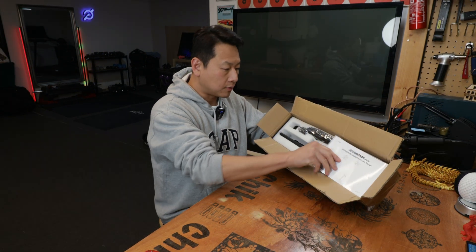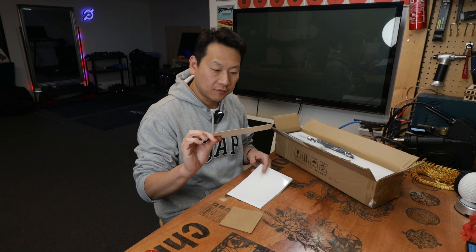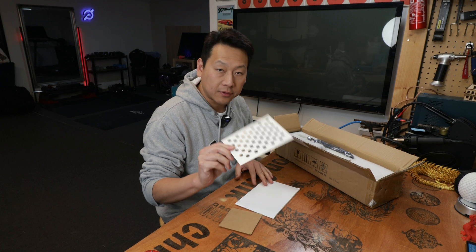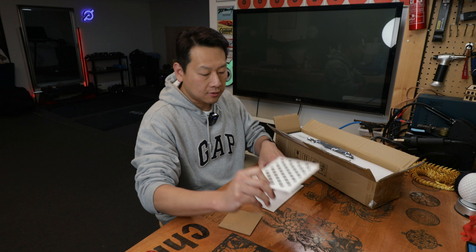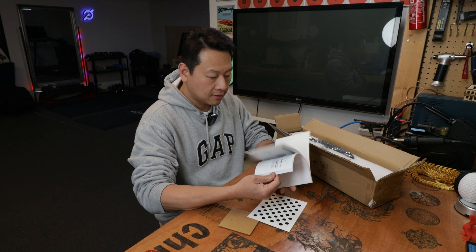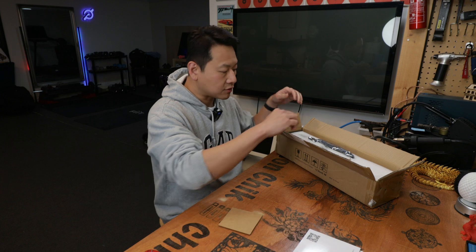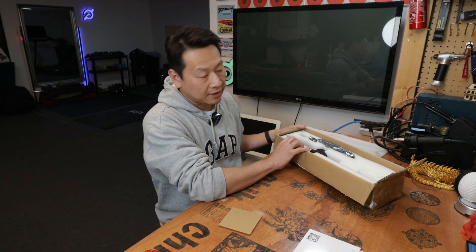Once you open the box, you are greeted by an instruction booklet. It looks familiar — for those who have tried to use a camera in LightBurn before, this is a calibration card. You use it to set up the camera, which I will show you in a minute. It's good that they include instructions because although LightBurn provides instructions and there are tons of videos online, I still didn't manage to get it set up previously.